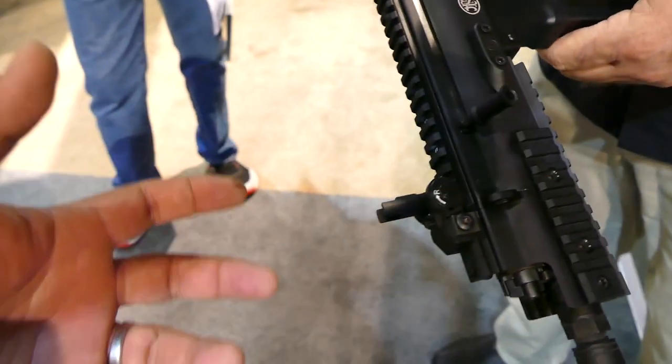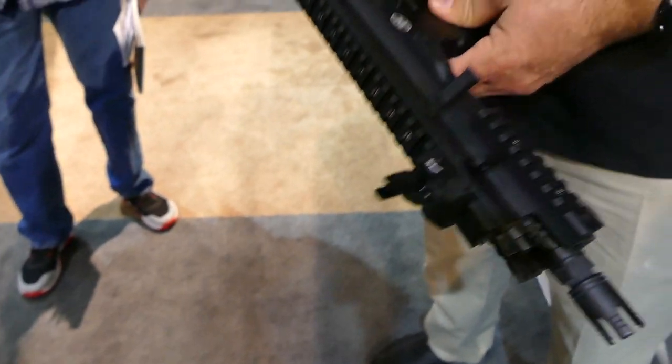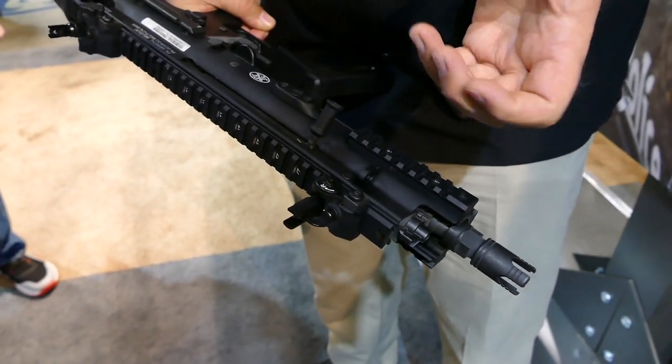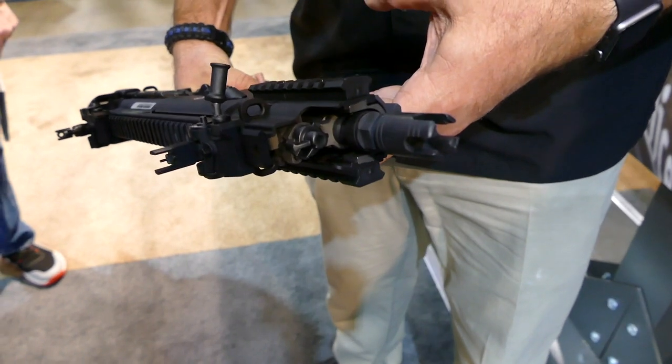You were telling me off camera — the reason why is because on the original SCAR that's all built in. The front sight is built into the gas piston housing, which is covered up underneath the receiver.